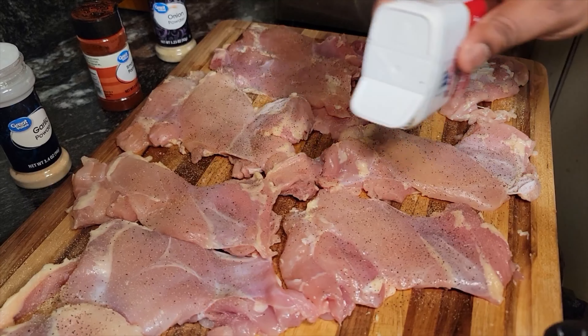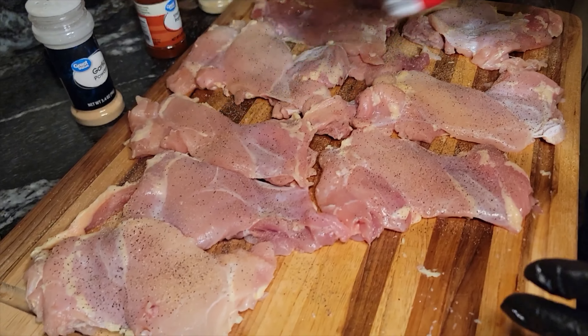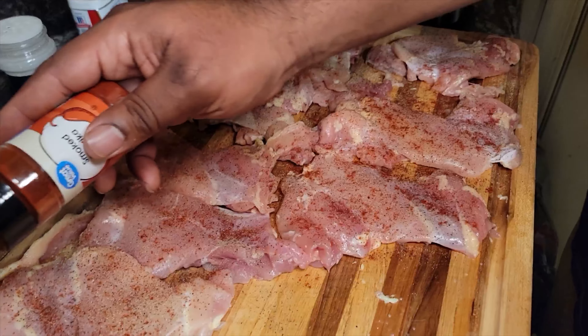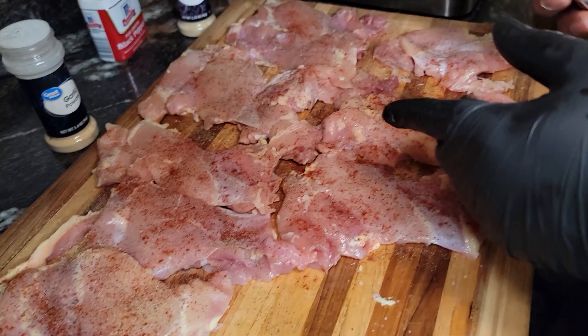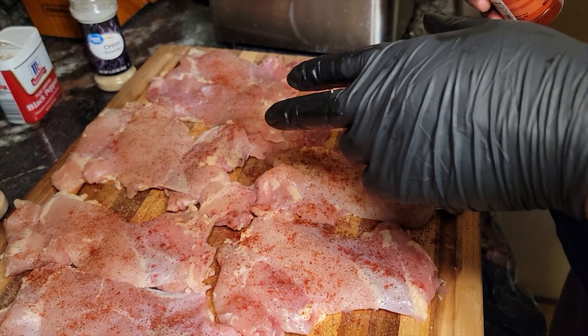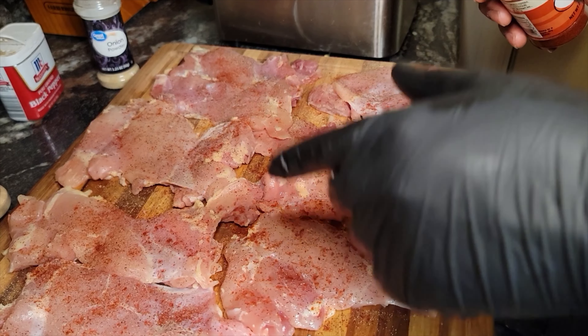We've got about three pounds of chicken thighs. I'll do one and you can follow the same steps for the rest. We've got some plastic wrap and we just want to flatten this chicken thigh out so it's even, so when we put it on that pan and sear, everything will cook at the same rate — nice and uniform.